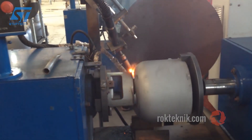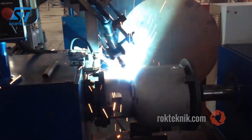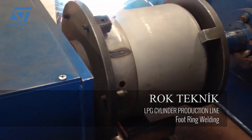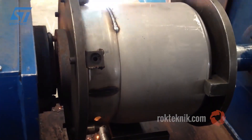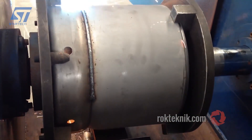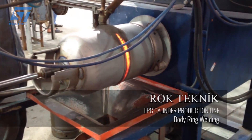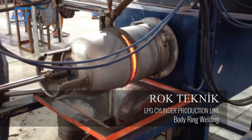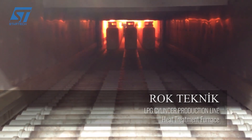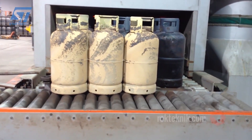One of Rock Technic's outstanding strengths is its strict quality control system throughout the entire production line. Advanced testing methods such as hydrostatic testing and ultrasonic testing are applied to detect even the smallest leaks or material defects. Compressed air leakage testing also ensures that LPG cylinders have no leakage points before packaging. After passing the inspection stages, the LPG cylinder is transferred to the coating stage, where electrostatic painting technology helps the paint layer adhere firmly, evenly, and with high corrosion resistance.